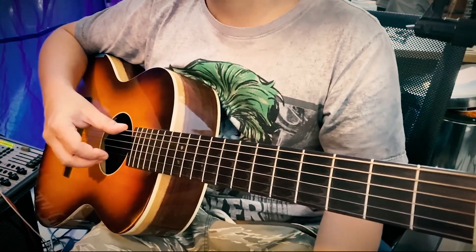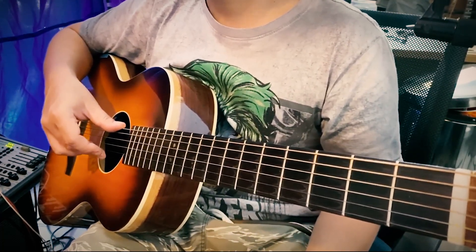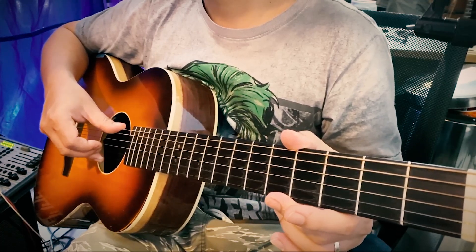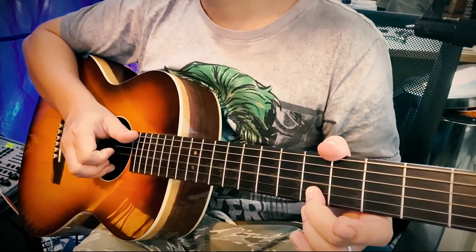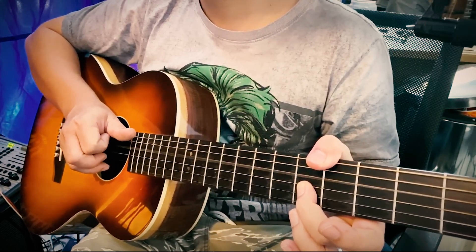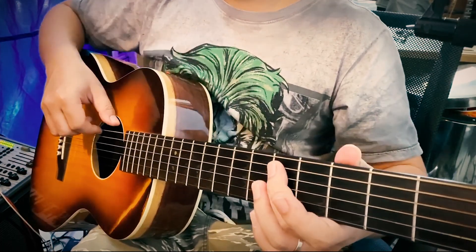For some reasons the show still hasn't been born, so here are some distinctions: string 2 is B, string 3 is G, string 4 is D, string 5 is A, and string 6 is E.